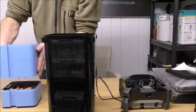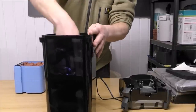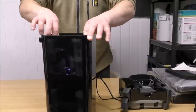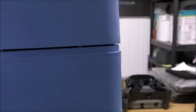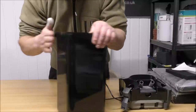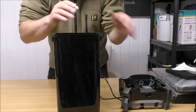So foams go in the bottom tray, then media, media, media in the three trays above. As you can see, the lip on the top is pretty big, and when you put the tray on top like so, it creates a really good seal all the way around there — that will prevent bypass. So all the water going down to the bottom is going to come back up through the trays.